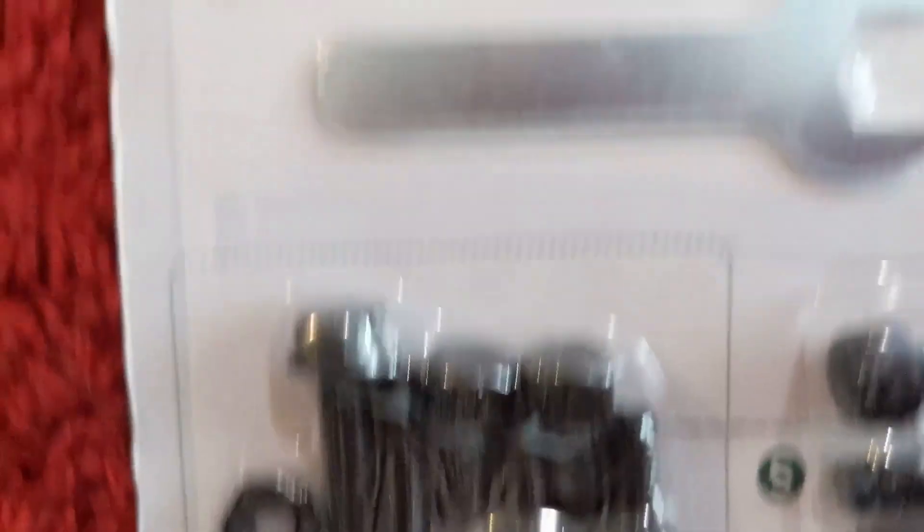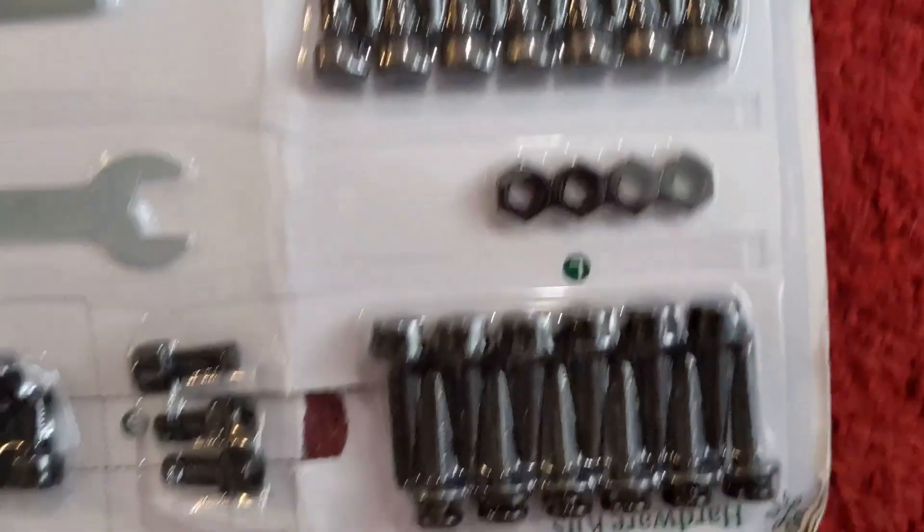I was luckily able to take care of the screws later. I contacted the manufacturer, went through insurance, and they were able to ship me screws — those arrived yesterday. So it took about two months from ordering the bed to having the frame and screws together. It also came without instructions, but I was lucky enough to find makeshift instructions on the Amazon page for this bed.